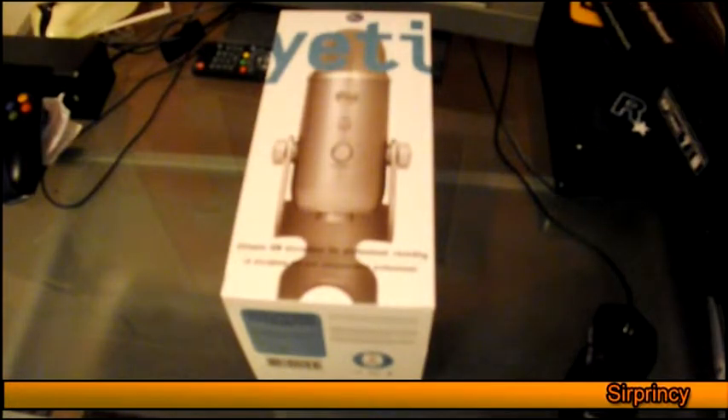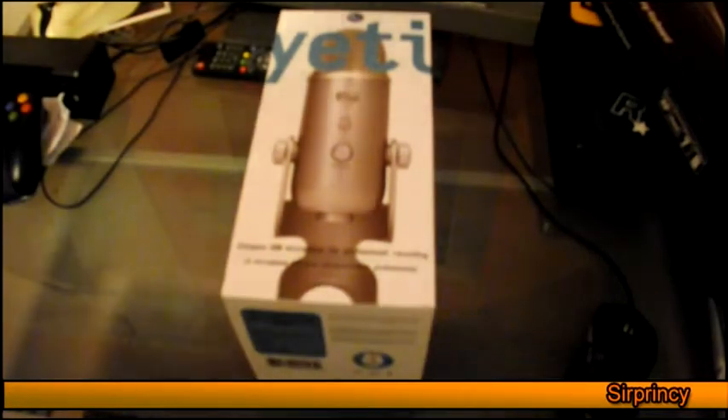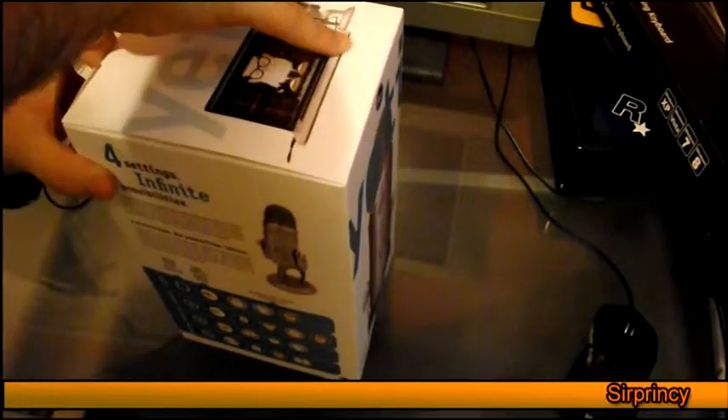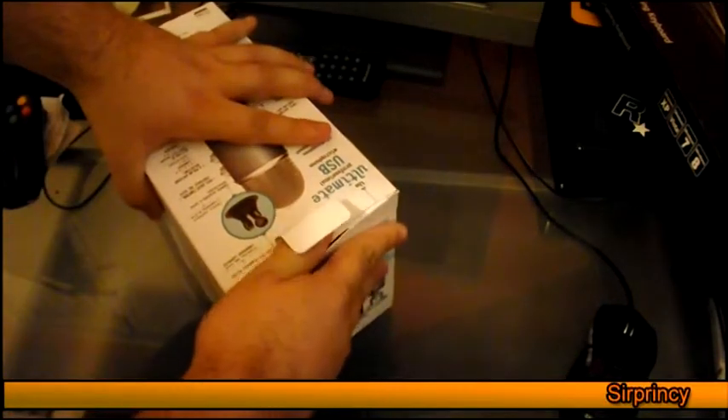Alright guys, so today I'm going to be unboxing the Blue Yeti microphone. It came from Amazon at about £100. I signed up for a free month of Amazon Prime and I got the delivery — well, it should have been next day delivery for free, but in actual fact it turned out to be a week late.